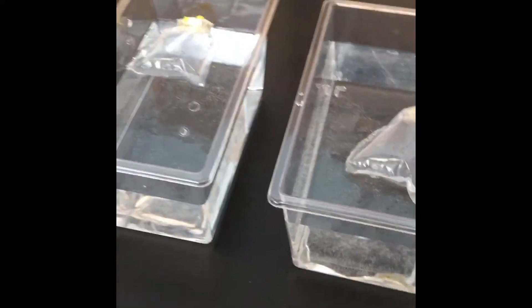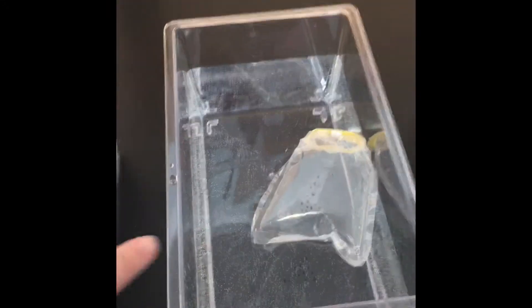Look what I have — we have our tadpoles, though they're actually not tadpoles just yet. All those little black dots are actually the eggs; there's a little egg yolk sack right around each one. We have a bunch in this bag here and not as many in this bag, but we are going to have a lot of frogs, so I'm really excited about this.